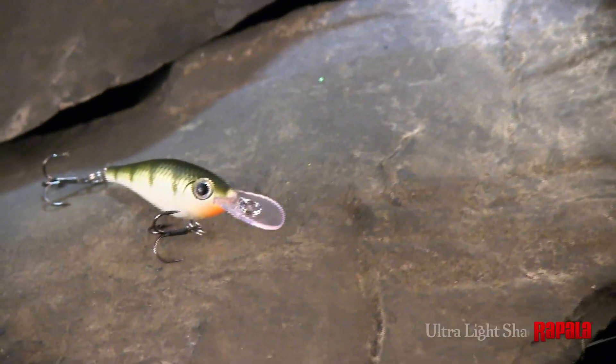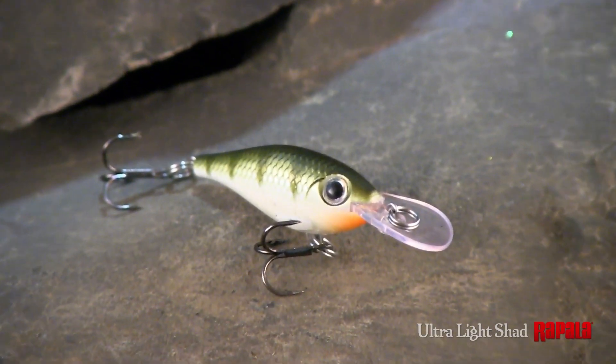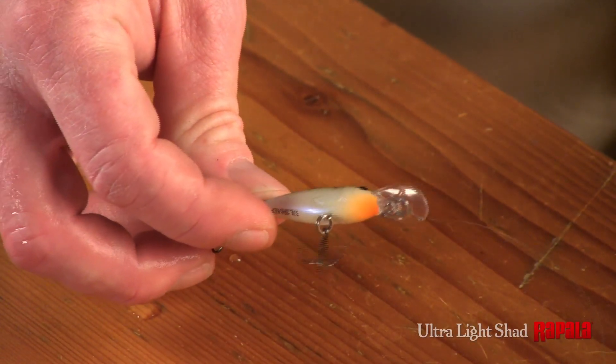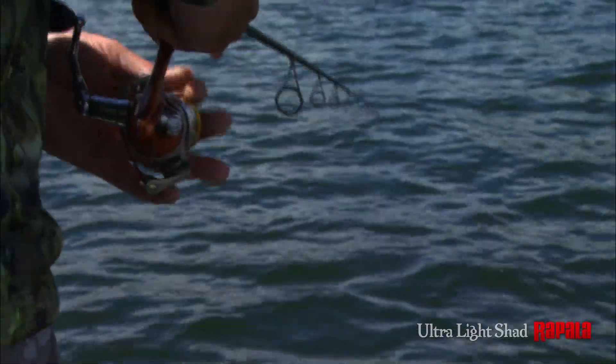At an eighth of an ounce, the Ultralight Shad is the smallest headstrong shad bait Rapala makes. Small in size but not in features, like a precision internal weight and a classic shad profile, the Ultralight Shad achieves success where others fail.